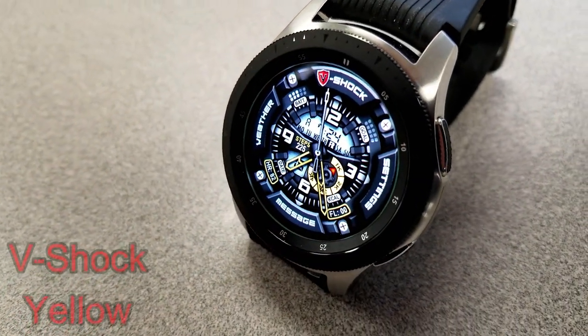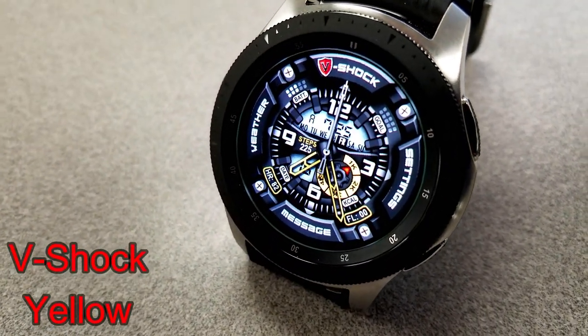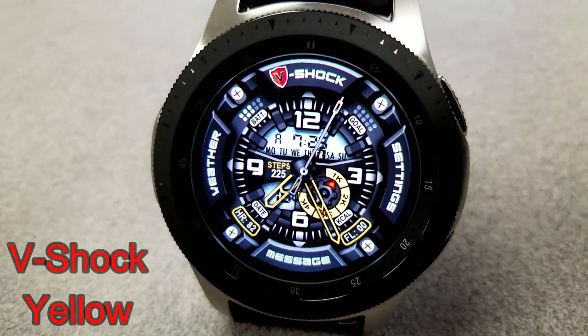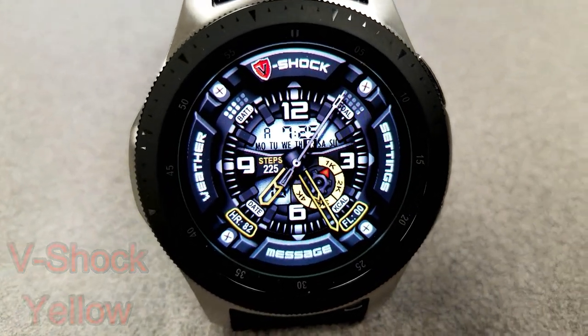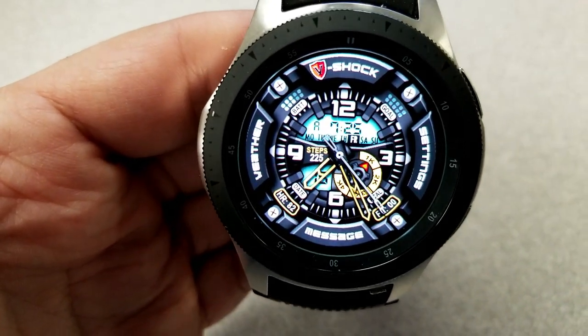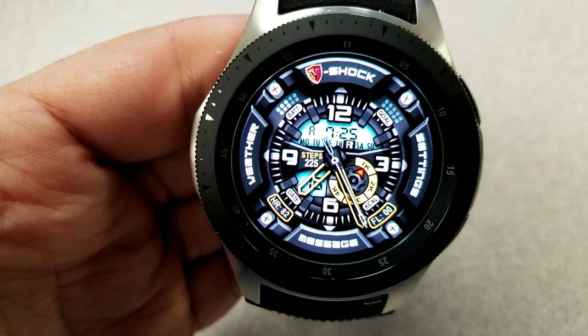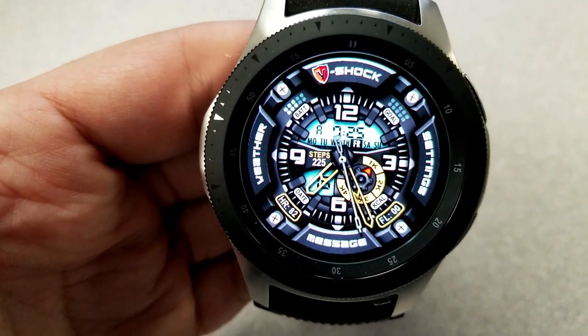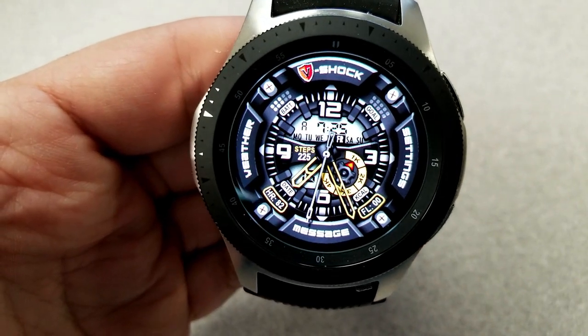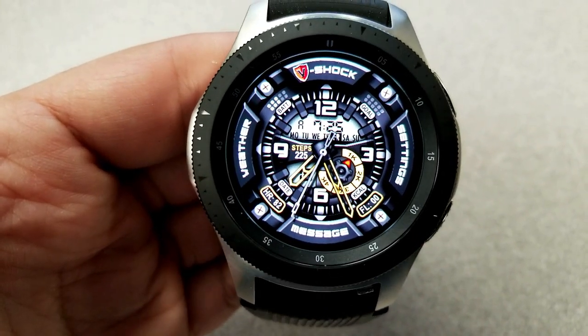Now to change things up a bit, here's a hybrid watch face from our friends at Victory Watch Faces. They always have some unique sporty and military themed faces, and this particular one is the V-Shock model, which is now free in this yellow theme — again a great valued face to pick up for free, at least for now. This one definitely has a very rugged style to it.